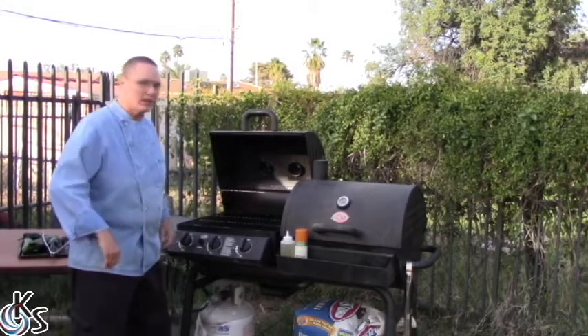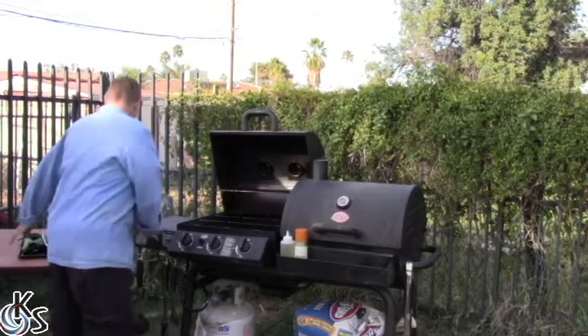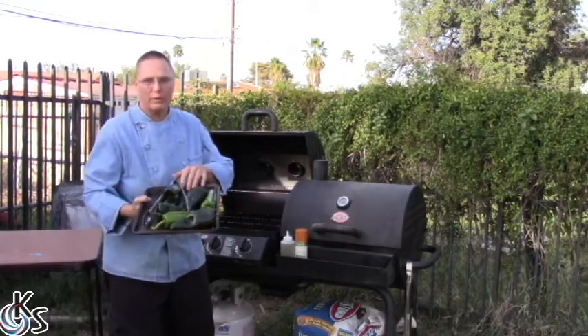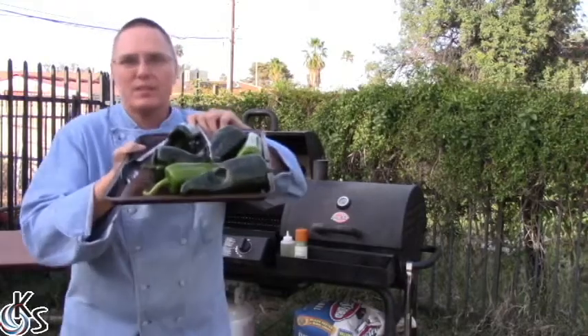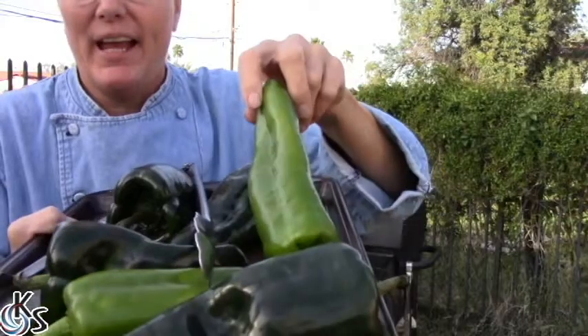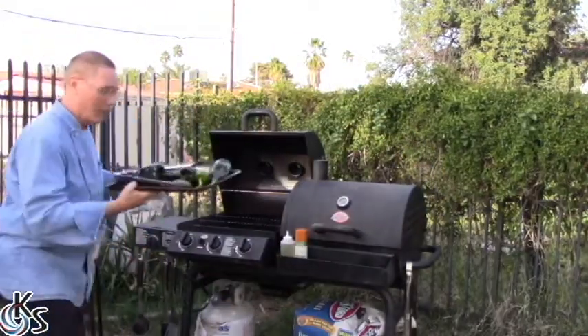I'm out at the grill today and we are gonna be stoking it up to roast off some wonderful chilies. I've got poblanos and Anaheims right on the grill as soon as we get it heated up.